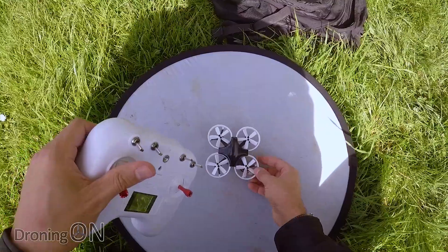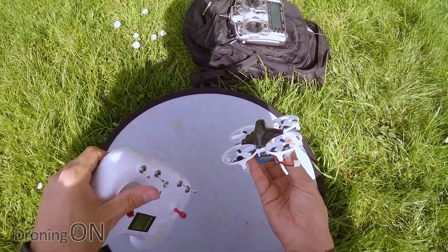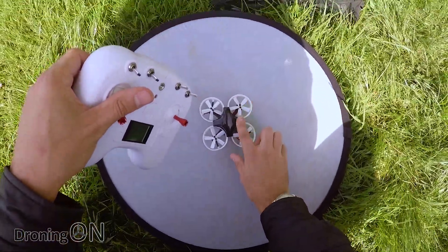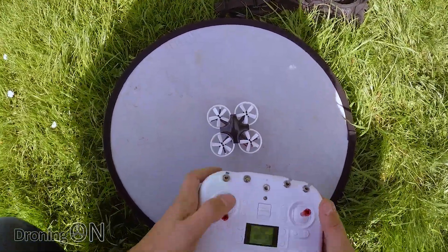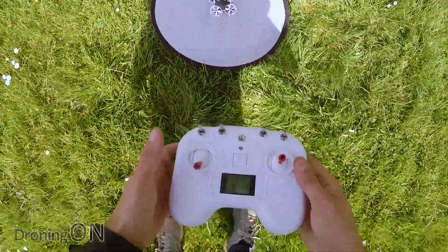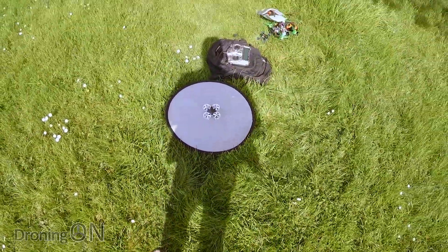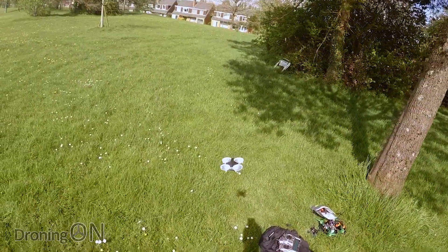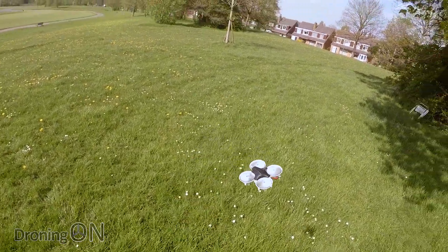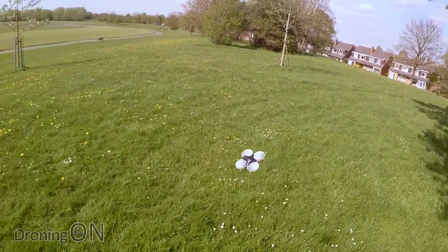So first of all a bit of a line of sight test. I do only have one battery charged up for this, which is annoying, so this will be a very quick LOS test. Arm — you can see we don't have air mode enabled there — and up we go. Now this really does remind me of the Arma 90, very similar design and shape. Brushless of course.